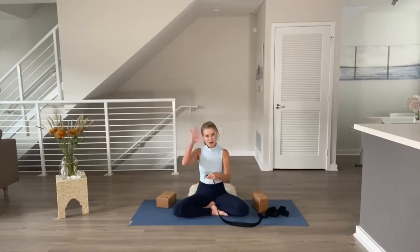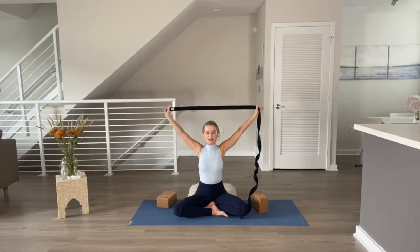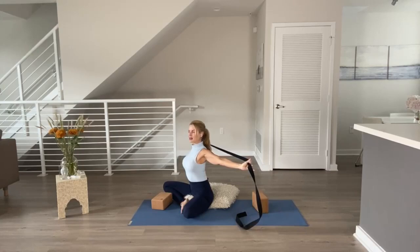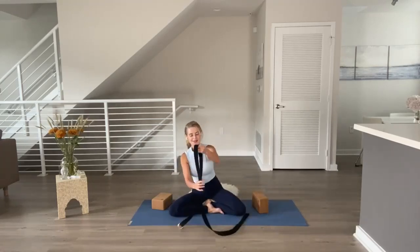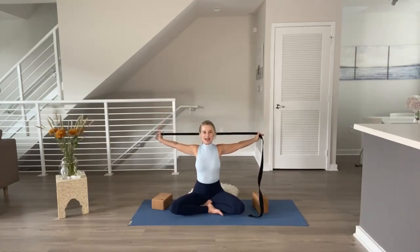Grab your strap and open it up. If you have a buckle, hold on to it so it doesn't hit you, then take the other hand into the strap and reach the arms overhead. Separate your arms and pull the strap apart — keep it nice and tight, as if you could rip it apart with the strength of your arms. Roll your shoulders back so your chest moves out and you can squeeze your shoulder blades on your back. Release the strap and bring it behind you, noticing how it feels. This is called shoulder flossing.